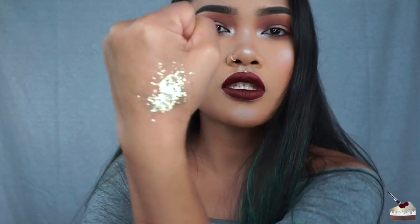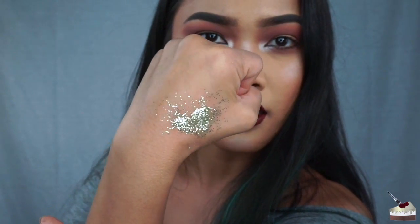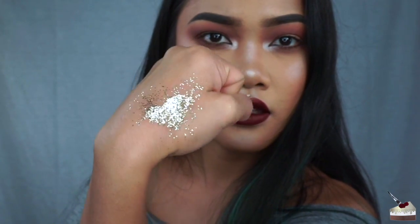The first time I tried this glitter, it took a while to dry, but right now, maybe because it's been sitting in my drawers, it dried super fast and it's kind of hard to mold. You should mold it while it's wet, not after it's dried, because once it's there it will not move. I was able to mold it into a little heart. Look at that shine — super pretty. I think it's perfect for festivals and holidays.